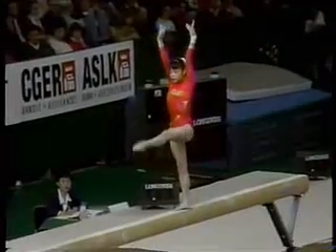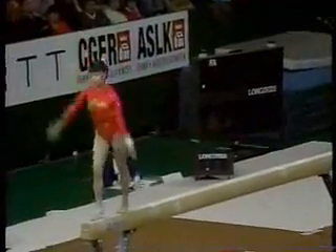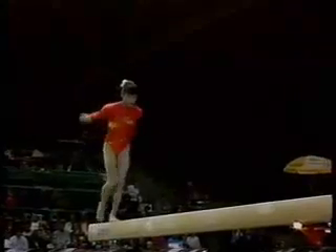This is one of the best beam routines I've ever seen done so far by anyone. Remember last year at the World Championships in the finals, the routine was going just like this. She had trouble on the dismount. Here it comes — round off, double back.